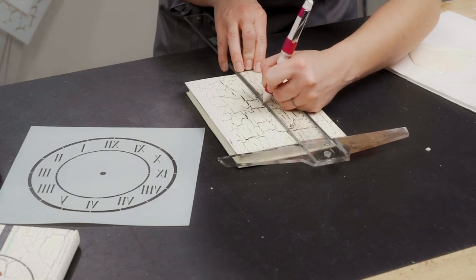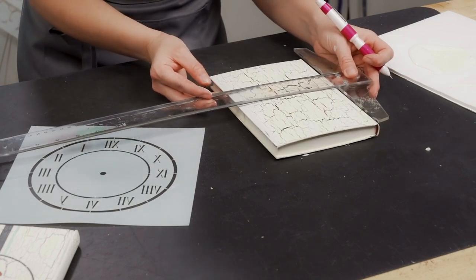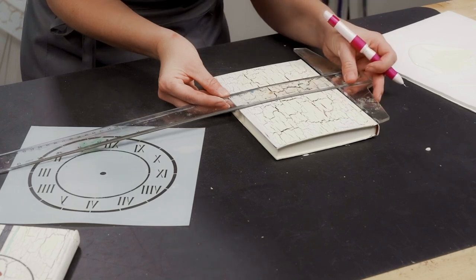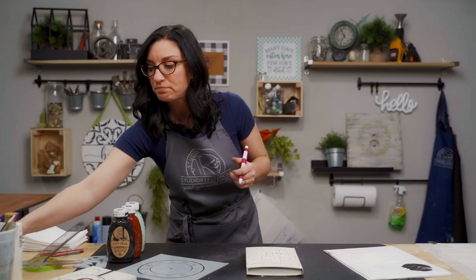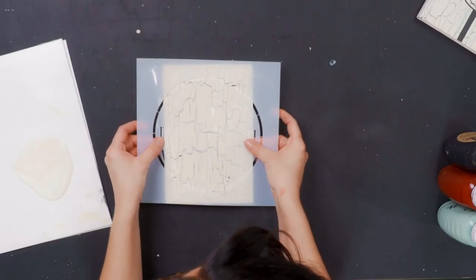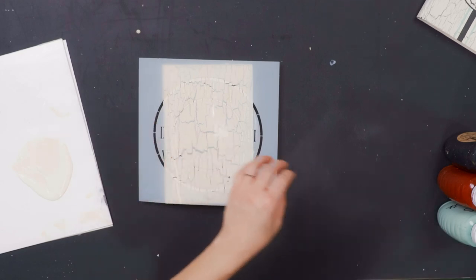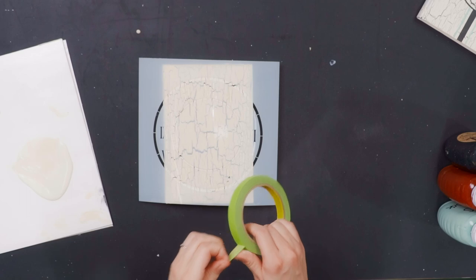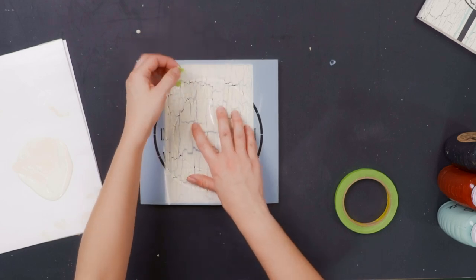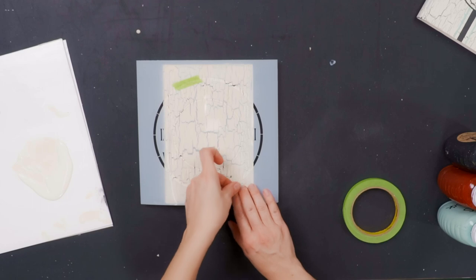So we're going to go four and a quarter, then come here and mark it the same way to get the exact center — and I actually nailed that one on the head. So now that we have center marked, we know exactly where to put our clock stencil. We're going to line that dot up right in the center of our clock circle and then use some stretchy tape to tape it down. Since our stencil is bigger than our surface, we're going to apply tape through part of our stencil at the top and bottom so it doesn't have any wiggle room.